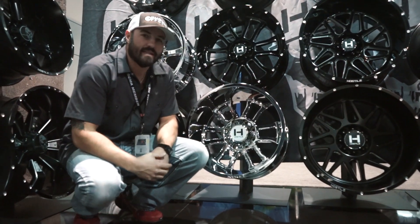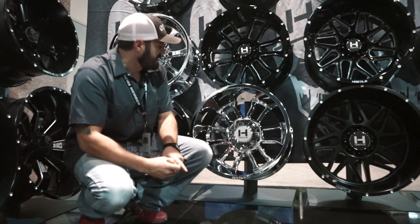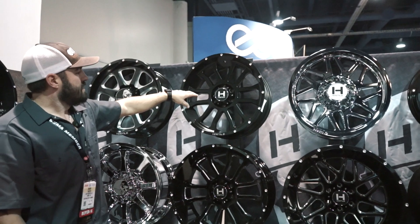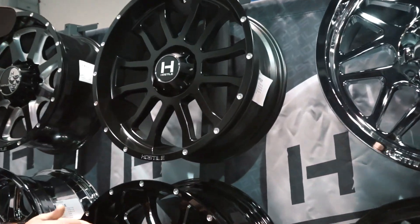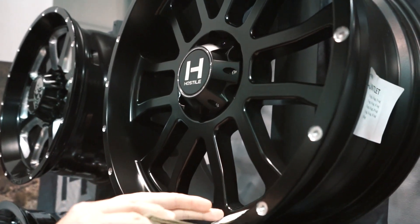This one is a Hostile Gauntlet, and that one's been out since last year. But it's been a super popular wheel. As far as the sizes, it comes in a 20 by nine, which you'll see up here. And then you can get a couple different offsets. You can see the lip on a 20 by nine — this one's gonna be a lower offset, it's probably about a two inch lip.